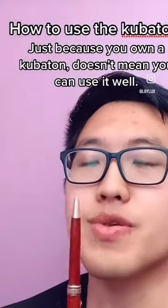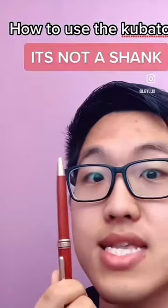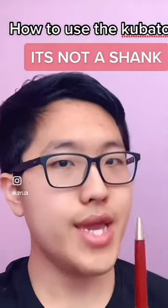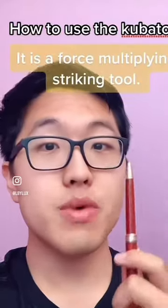How to use the kubaton. The biggest issue with using the kubaton, just technique-wise, is too many people think that it's a shank. A kubaton isn't a shank. Can you stab someone with it? Yes. But its main purpose is a force-multiplying striking tool.